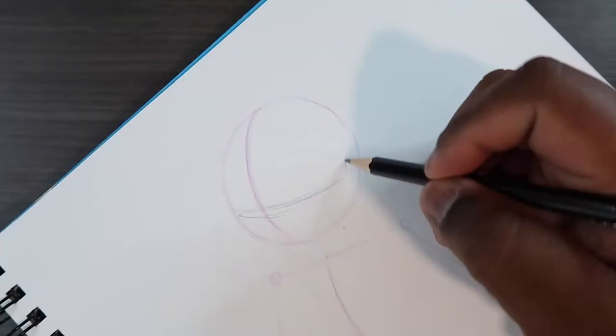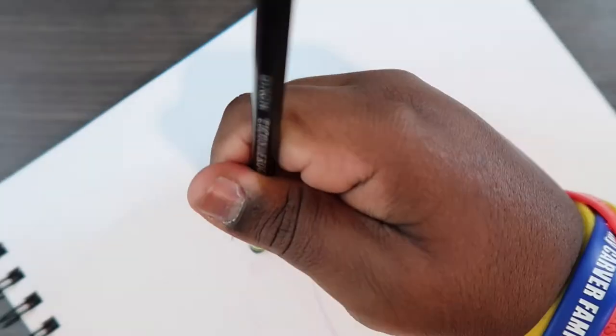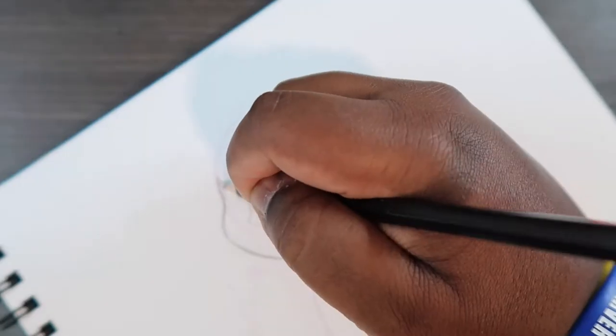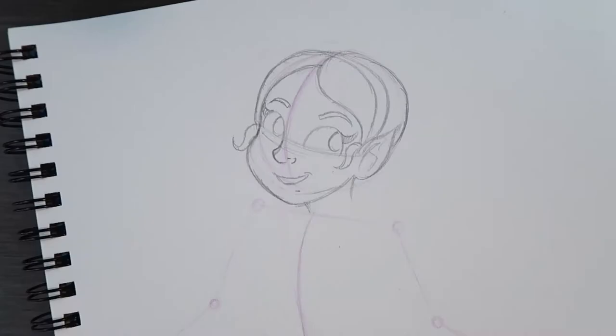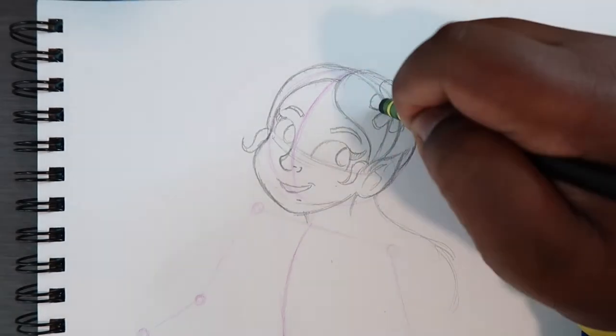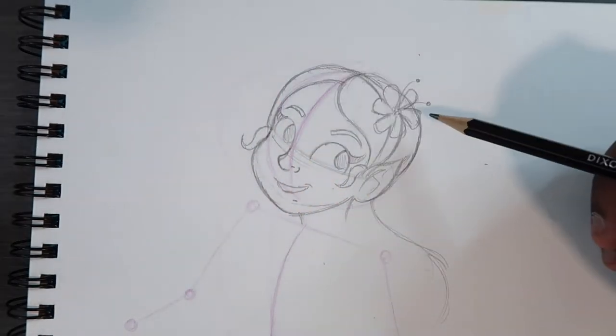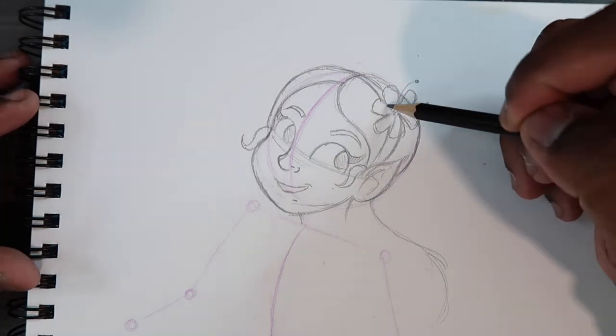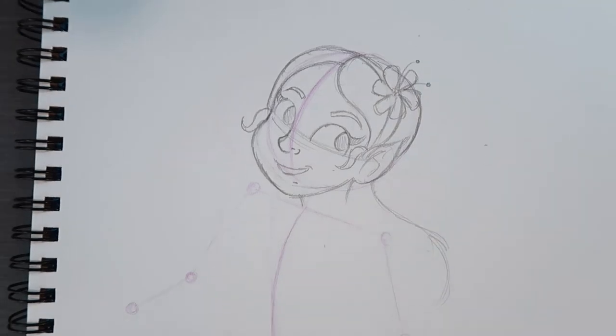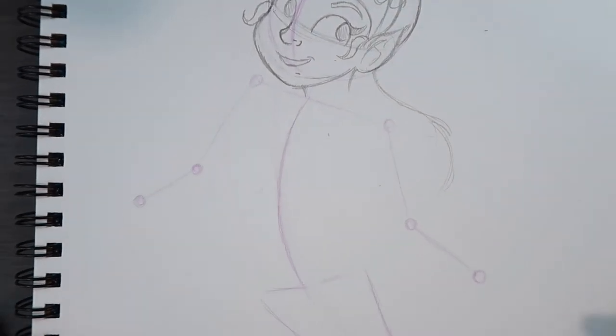I decided to add a flower on her headband because when I see fairies I get a nature vibe, and with nature comes flowers, grass, and other mythical creatures like unicorns and rainbows. So a flower fits in nicely. Anyway, we can move on — the next part we're doing is the torso and arms.